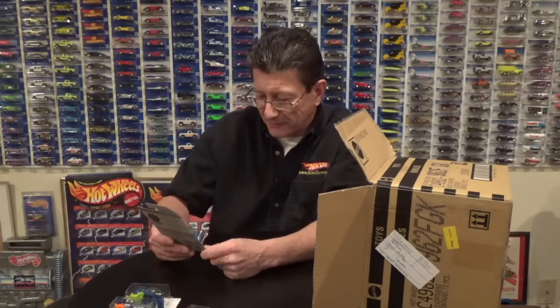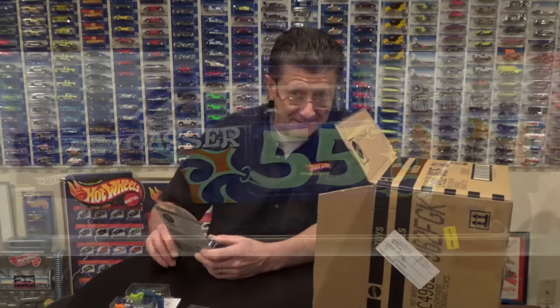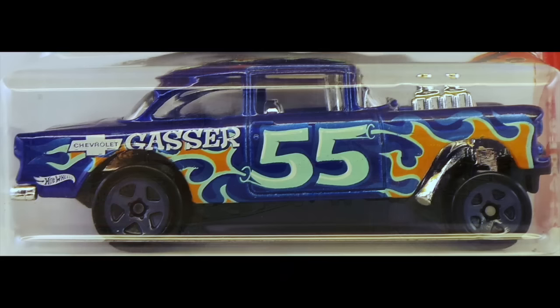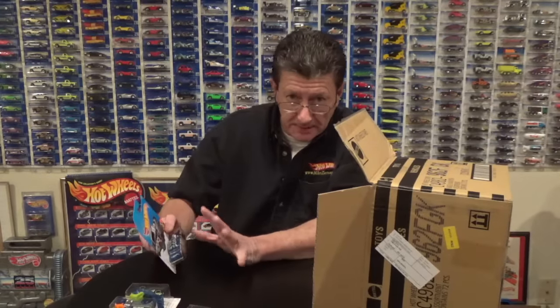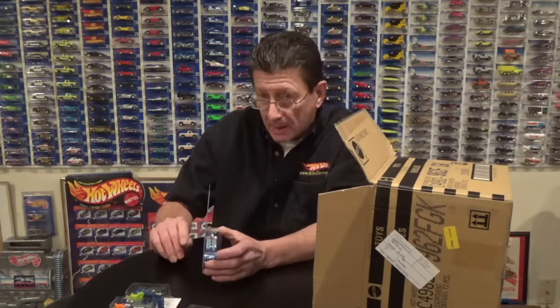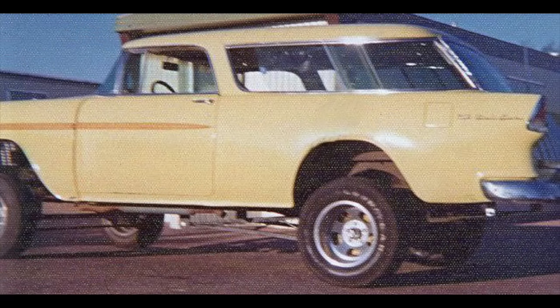There's that '55 Gasser that we got in the last case — that is absolutely gorgeous. I am still going to, one of these days, take the chassis off of one of these and put it on a Nomad, a '55 Nomad, paint it yellow and make it look like the one that I had right out of high school.